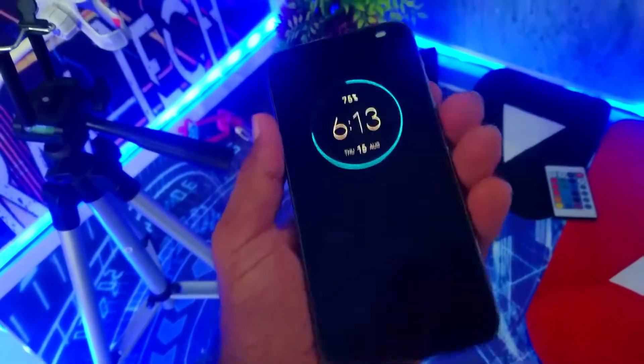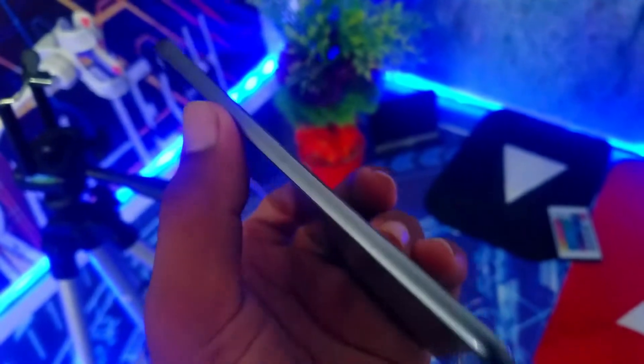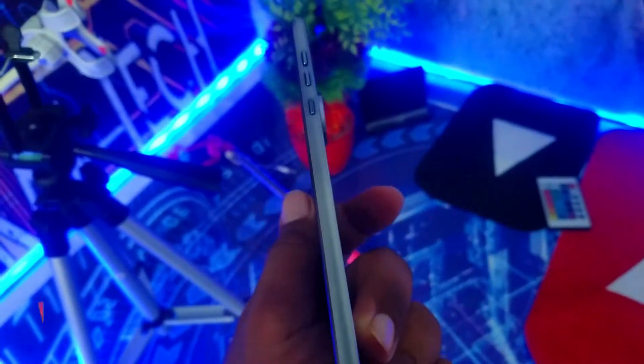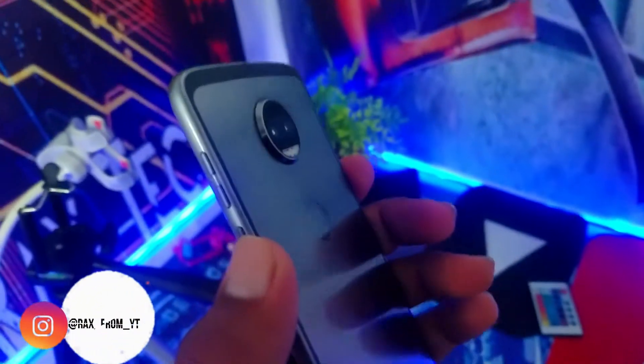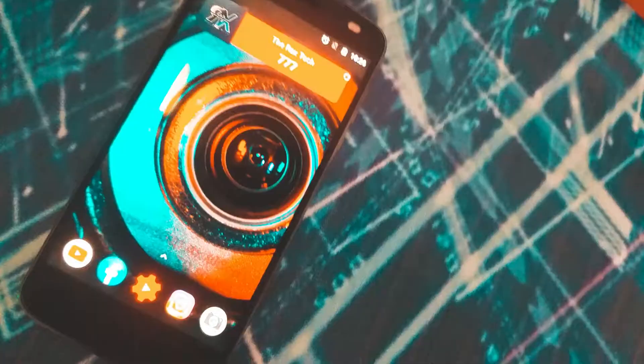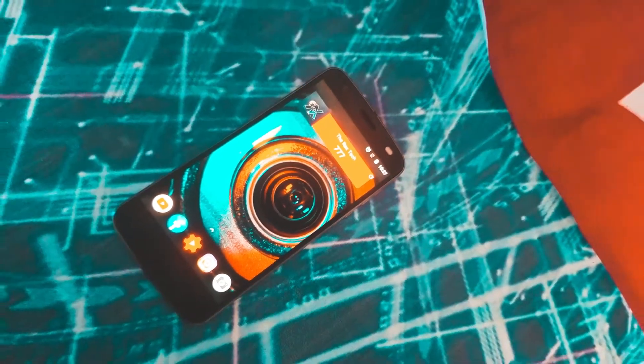Hey, what's up guys, I'm Rax here back with another review video. This is the Moto Z2 Force — Motorola's 2017 flagship. Even after two years this phone is still relevant, and we'll find out why in this video. Starting with specs, this one comes with 4GB of RAM, 64GB of storage, and most importantly the Snapdragon 835.